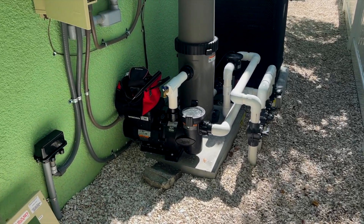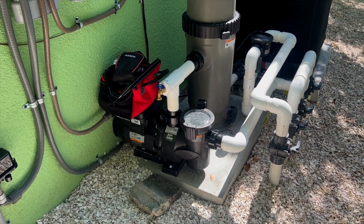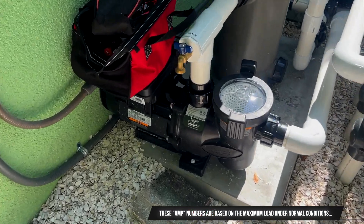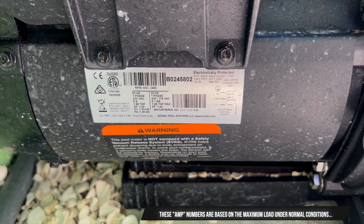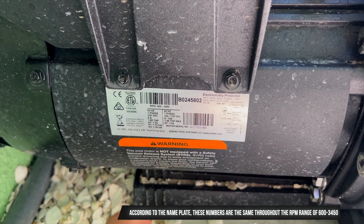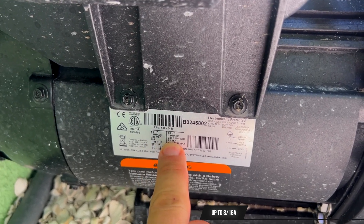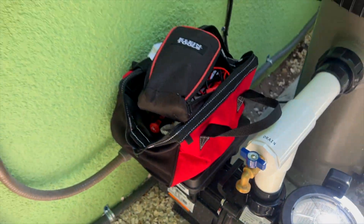Here at the pool equipment you can see we've got a nice variable speed motor running very well, with the electrical box open. The first thing we need to look at when diagnosing if a motor's failing is the nameplate — see what the amperage is supposed to be. On the 220 side it's supposed to be pulling 8 amps, and on the 110 side it's supposed to be pulling 16 amps.